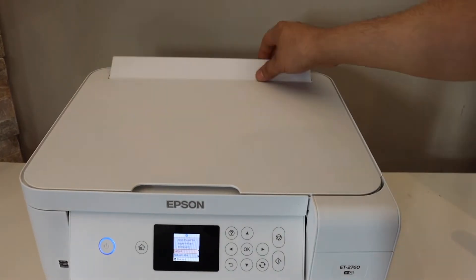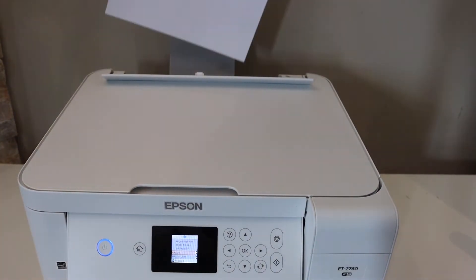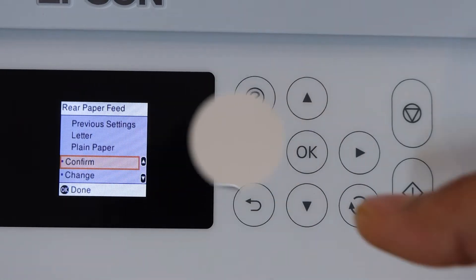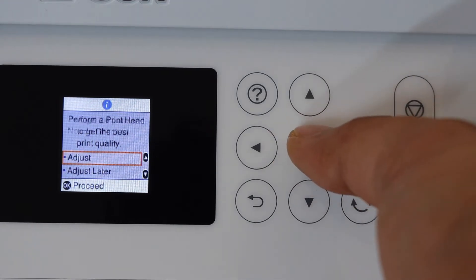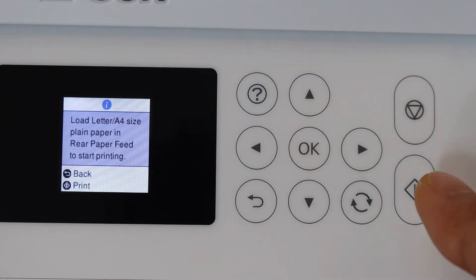Next, install the paper. Paper can be loaded at the rear side — place it here and adjust the size guide. Go to the screen and confirm it by clicking OK. You can adjust the print quality by clicking the adjust button, then select print position and give a print command.